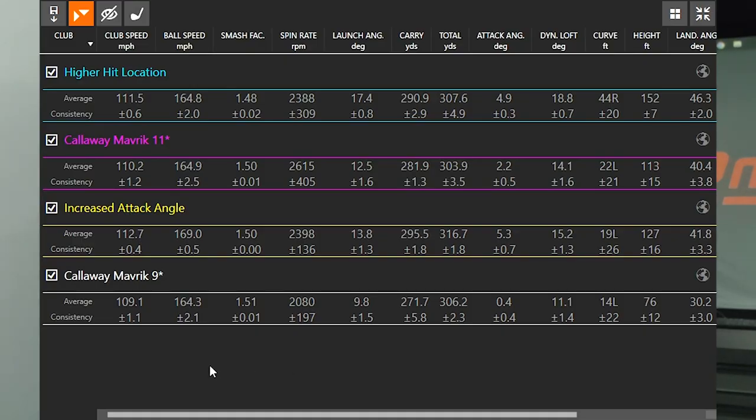My club speed ranged from 109 to 112. What's really interesting is the increased attack angle club speed was the highest. When I put that ball position further up in my stance and tried to hit up on the ball a little bit more, I was even more efficient with my club speed. Move that ball position a little further forward — you may even generate more club speed. Ball speed with the increased attack angle was also the highest, by about 5 miles an hour compared to the other three options.